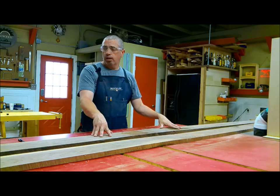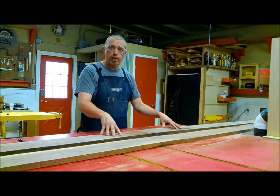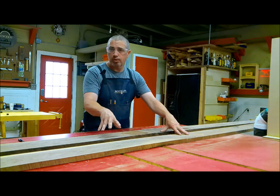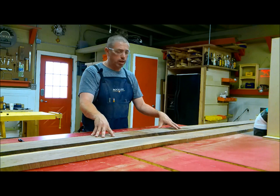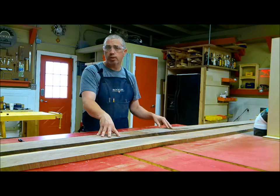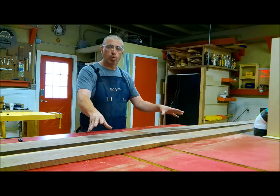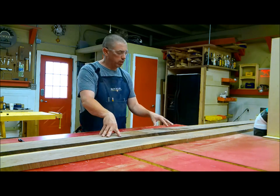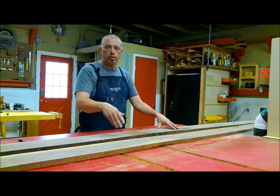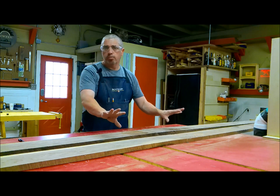I also have to be very careful to avoid any knots. These two boards don't have a lot of knots but there are a few in there and they could cause some serious problems for this project. As I lay these out and figure out what parts of the board I'm going to use, I'm going to be very careful to mark around those knots and try to get them completely out of the project.